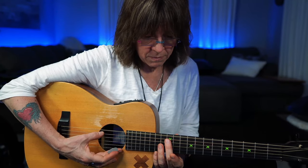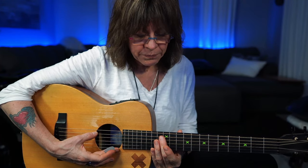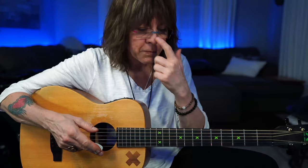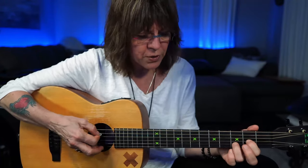I can check with the harmonic, because at the 12th fret the harmonic is an octave higher. Sometimes that frequency cuts through better. When I put it up in standard tune in a minute, I'll show you how the harmonics work from string to string.